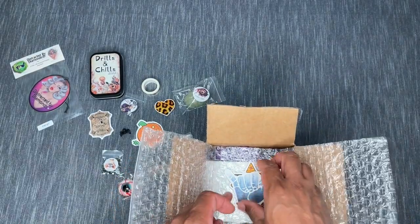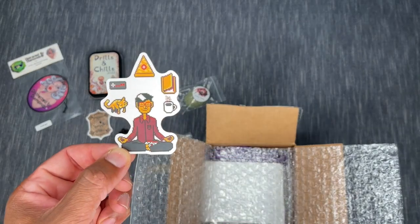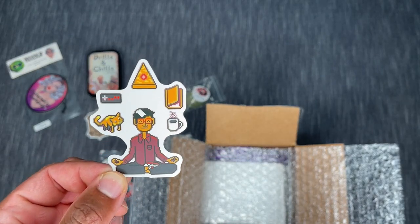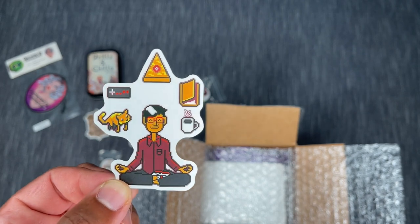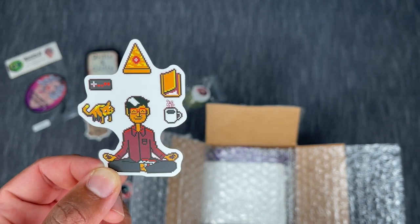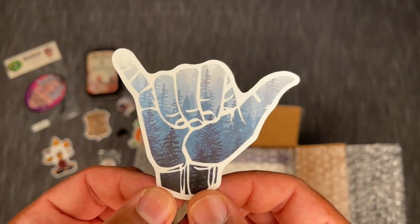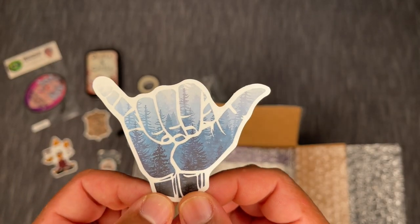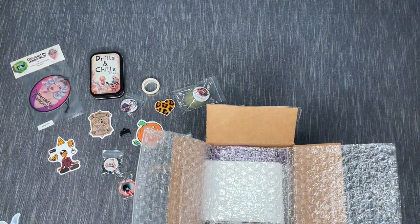I just love that logo, so I thought this was really cool — double-sided, very nice. Let's see what else we've got. There are a couple of goodies: a little zen guy with his cat, video games, coffee, a book, and some pizza — really cute! And then oh my gosh, look at the background on that one — a forest scene. This is going on my water bottle!